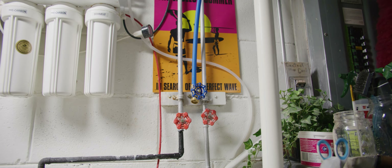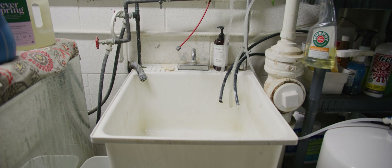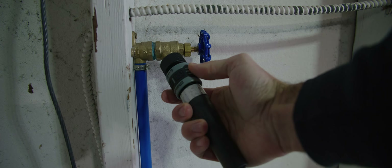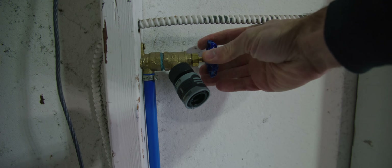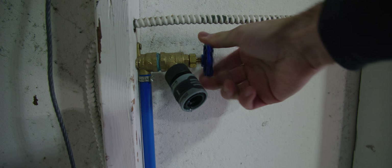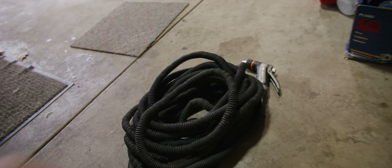I've got another valve on there that when I open it up, all that water in the line drains directly into the stationary tub. So I have no water sitting outside in the line. This hose automatically closes up on itself — use the quick disconnect to pop it off, close the end up here with that valve, grab the hose, take it downstairs, and that's pretty much it.